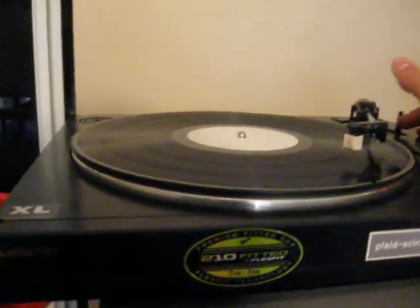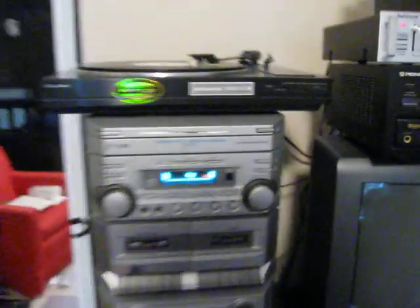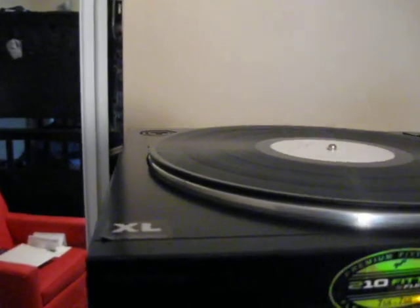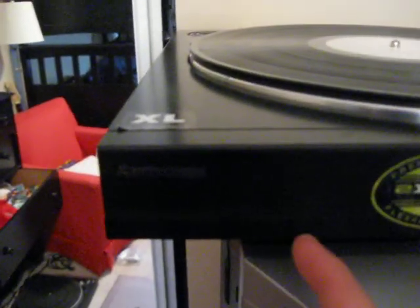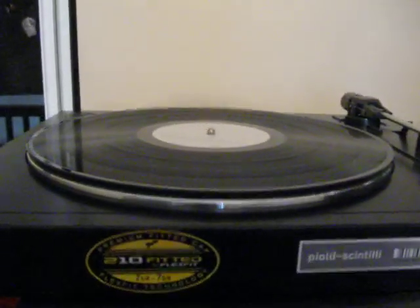So yeah, that's an idea of what kind of sound you get. You got some other ones over here. Of course you can hear the crackle on the soft parts, but it does pretty well — I only paid like $20 for it. It does pretty well for a $20 turntable that pretty much no one knows, the Mitsubishi DP-40, sort of a bundle thing.